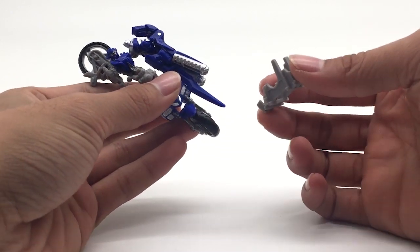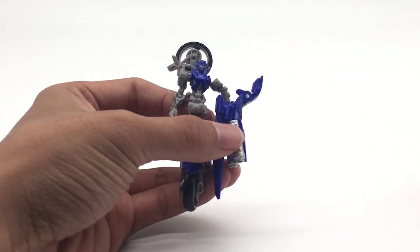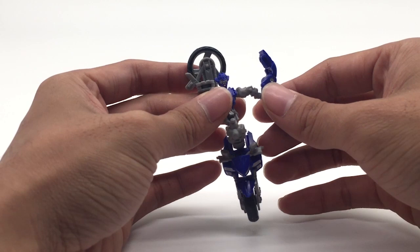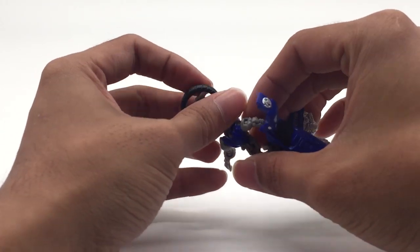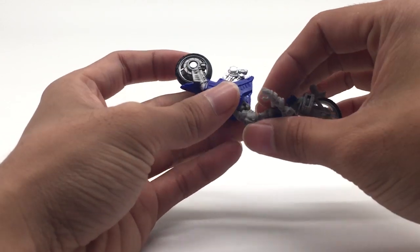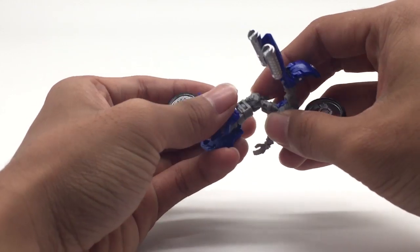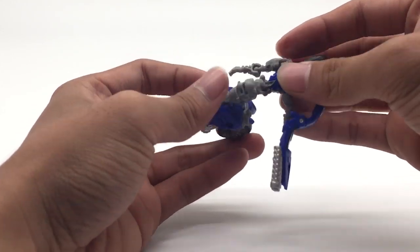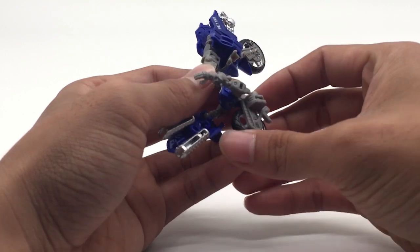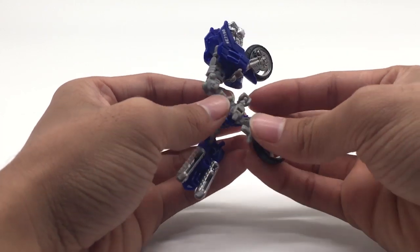What you will do now is also remove the base part, then flip open this and take out her shoulder armor and also her sword. Bring down her head, and now to the body — bottom part. What you will do is fold in like so. Turn her first, bring out that piece, the arms — bring up the wheels for the arms, hide away at 90 degrees like so.